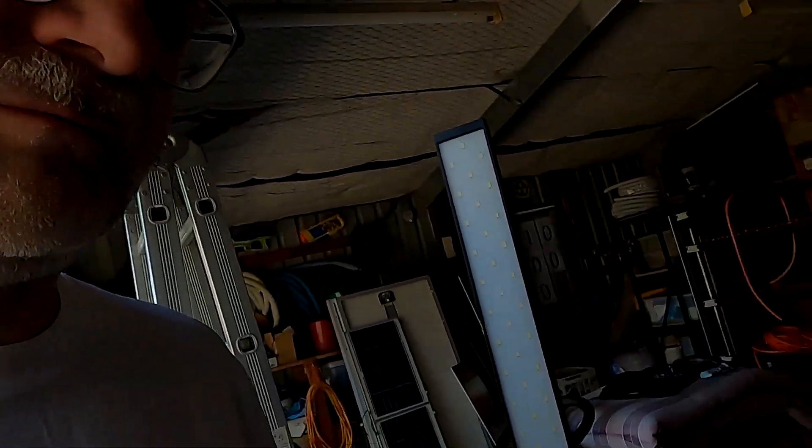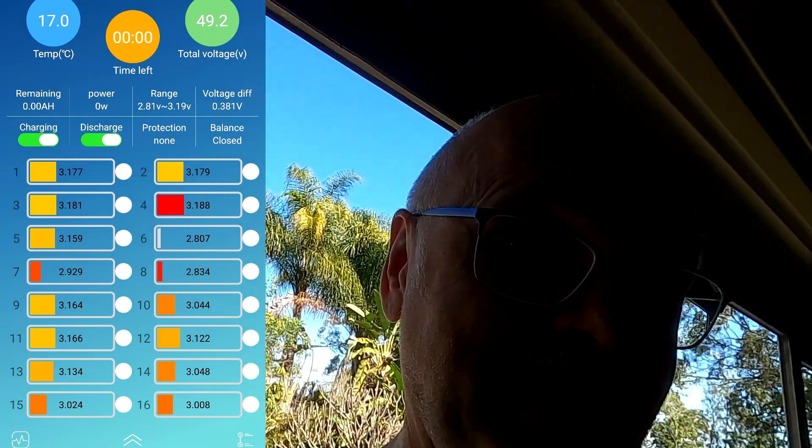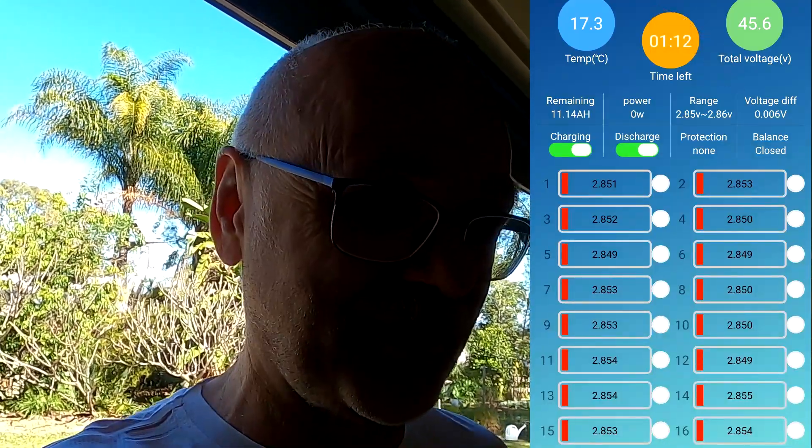A few videos back we bottom-balanced the battery pack. When I installed the balancer the first time, the battery was empty. Once I connected the balancer and let it run, it balanced the pack perfectly at the bottom — all cells were equal at about 2.6 to 2.8 volts. I was expecting that charging up to 3.4–3.5 volts, the balancer would keep up and balance the pack at the top, which it potentially will do over time, but I just wasn't patient enough.